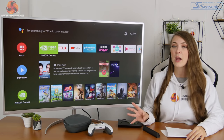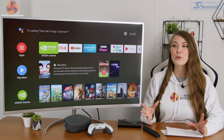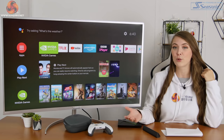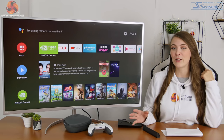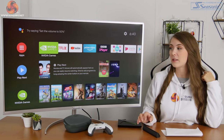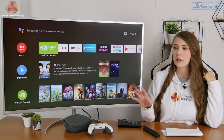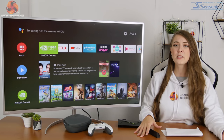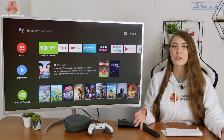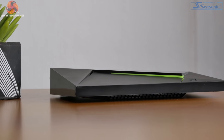It fits into the existing Google ecosystem really well. I turned it on, it spent a couple of minutes booting up, gave me a pin code, I logged in on my phone, and it automatically pulled all my settings including Wi-Fi. It was ready to go in minutes. There was also a small firmware update, but that didn't take long at all depending on your internet speed, and then it was basically ready to use.